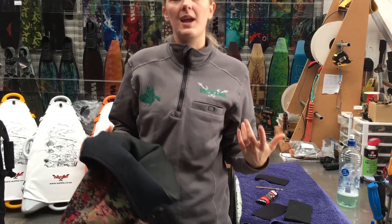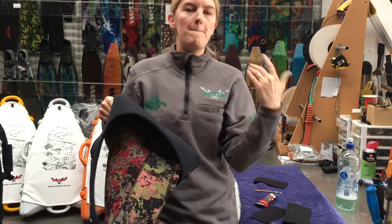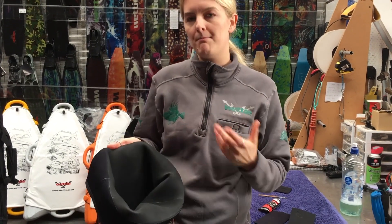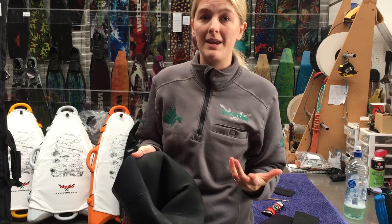So with this neoprene, it's not a case of it being bad quality or fragile — it's just the nature of the material. It's the one thing you've just got to be a bit mindful of to get all the great benefits of wearing something that's significantly warmer, significantly more comfortable and significantly more flexible than any other type of wetsuit, and we can guarantee that.